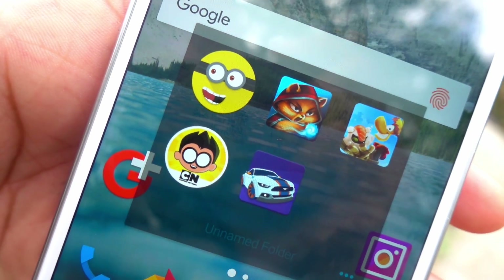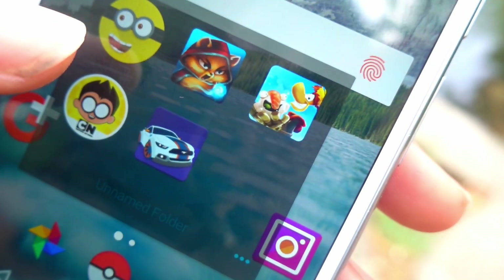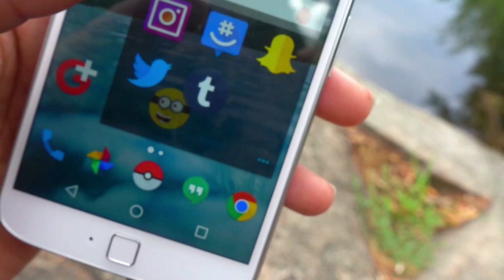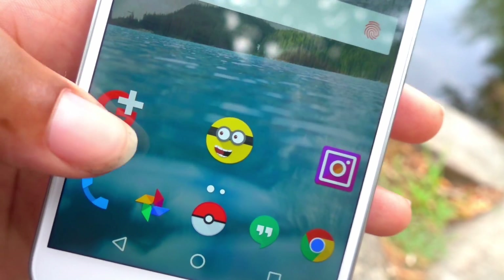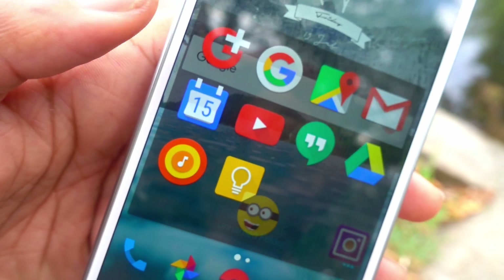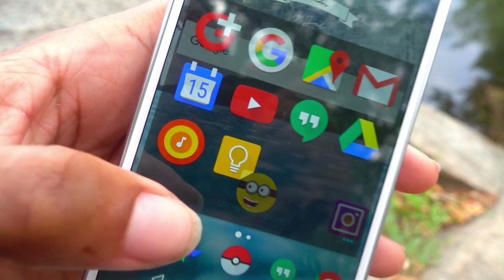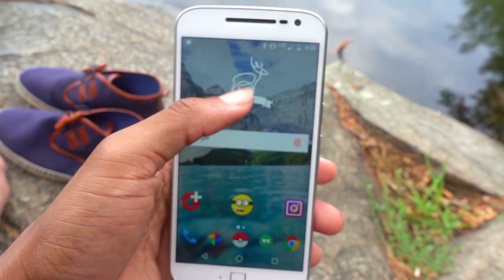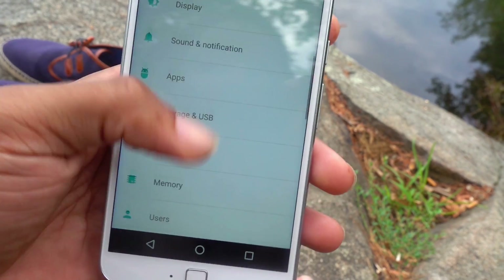The icon pack changed a few things — like Need for Speed No Limits, Rayman. Look what it did to Instagram, Twitter, Snapchat, Google Plus, and Google Play Music — none of those generic triangle shapes. I actually like them this way.